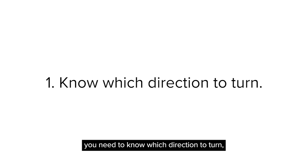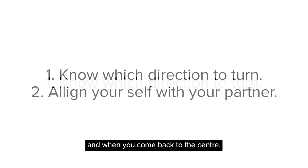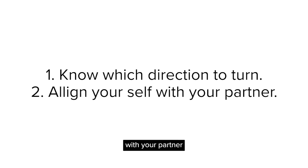In summary, to do well in a snowball and reverse movement you need to know which direction to turn when you split and when you come back to the center. You also need to align yourself with your partner when in pairs, or when your partner is across the other side of the hole.